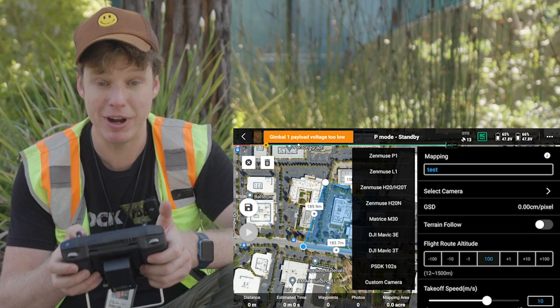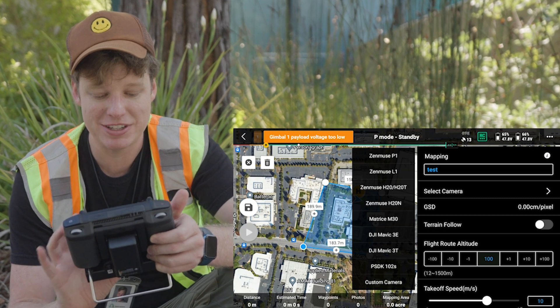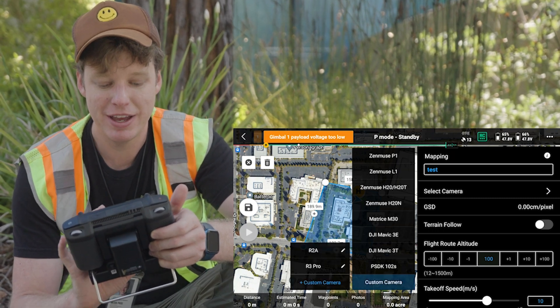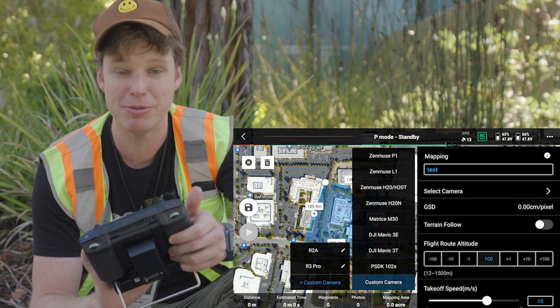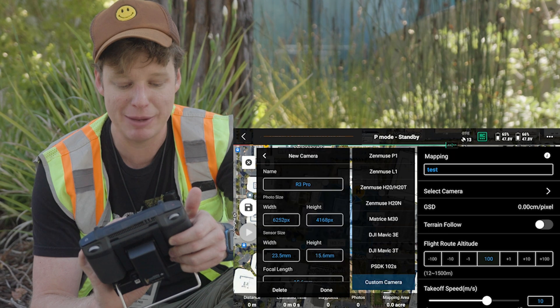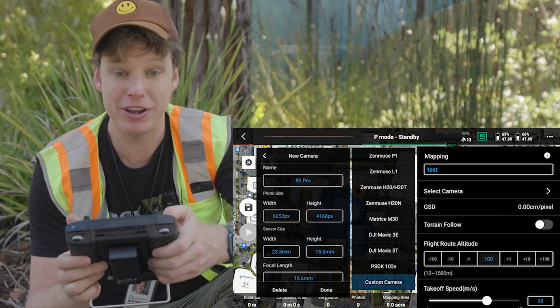We're going to go ahead and select a camera. Now for the R3 Pro, what you want to do is come all the way down to the bottom and click on Custom Camera. You can see I already created a custom one. But if you don't have this yet, go ahead and click on that Custom Camera in blue and you'll create a new one. Let me go ahead and open the existing one I have and show you the parameters — I call it R3 Pro.